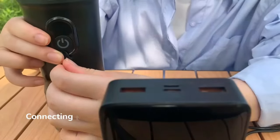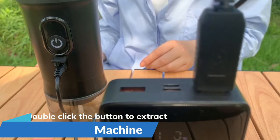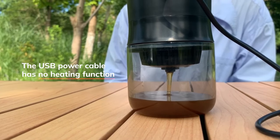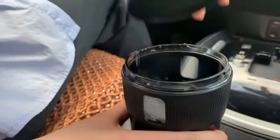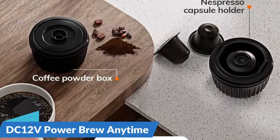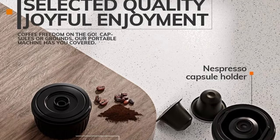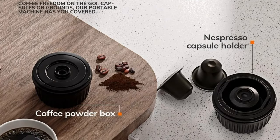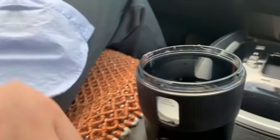Elevate your coffee rituals with the MIUI Portable Coffee Maker — a small espresso machine for big moments. Whether you're commuting, camping, or backpacking, this compact marvel is your ticket to a rich and satisfying coffee experience. Equipped with DC 12V power compatibility, the MIUI Portable Coffee Maker is designed for the road. Say goodbye to the limitations of traditional coffee making methods — this coffee maker is your key to enjoying a steaming cup of espresso in your car, outdoors, or during camping expeditions.